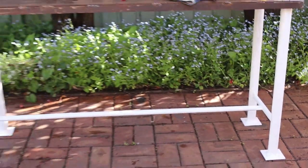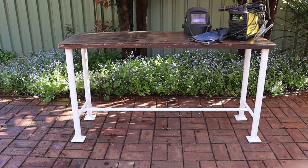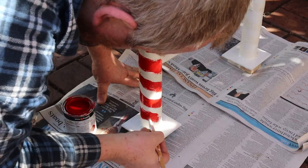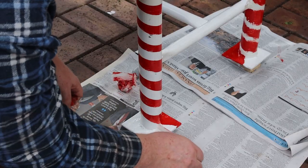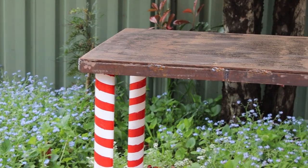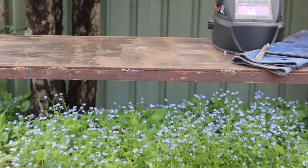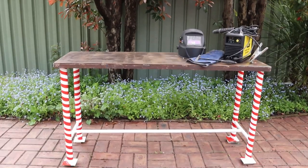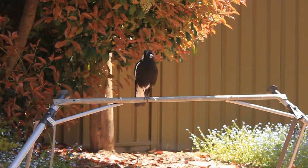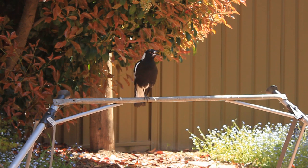That looks pretty good, but how can I make it stand out from all the other 'make a welding bench' videos? All done! This has been a fun project and you'll see this bench in use in a lot of my future videos. That's all for now — thanks for watching. Tightwad Workshop is filmed in front of a live studio audience.